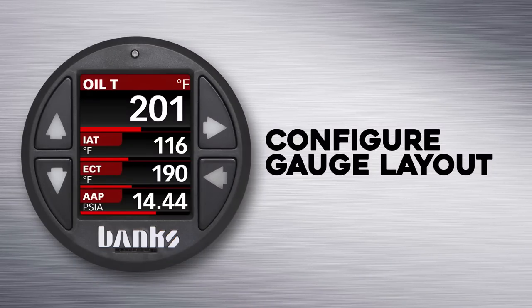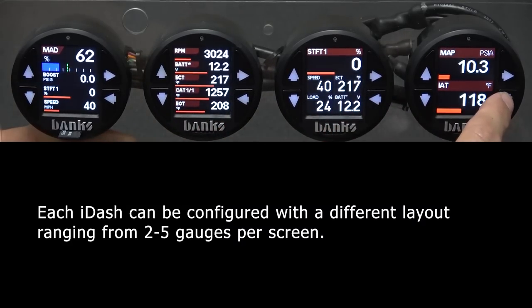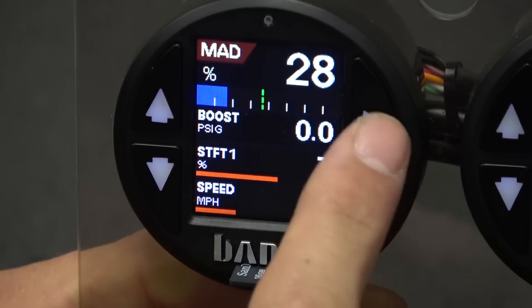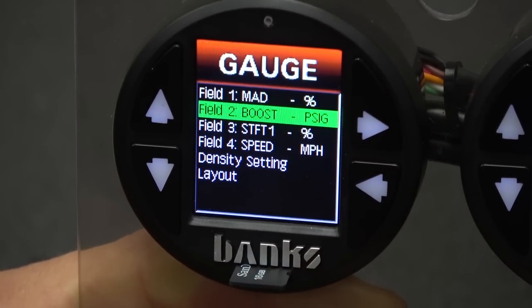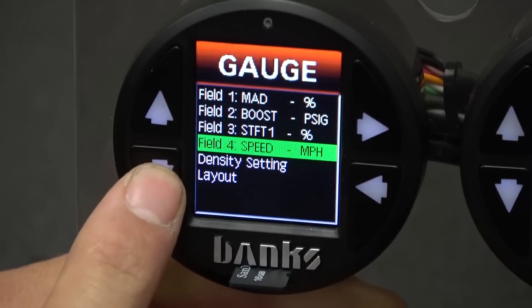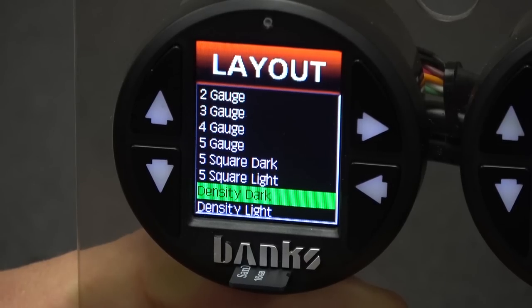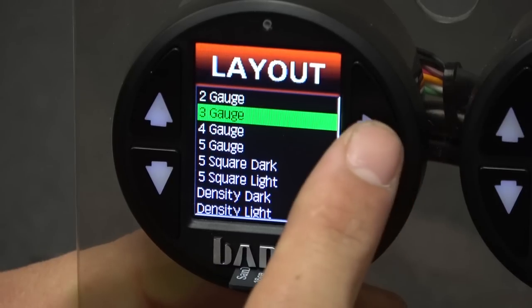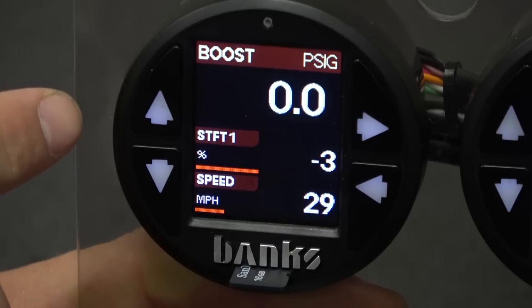The i-Dash 1.8 is equipped with a variety of different gauge layouts. Each i-Dash can be equipped with a different layout, ranging from 2 to 5 different gauges per screen. To change the layout, press the menu button, then hover over gauge selection and press select. Now at the very bottom you'll see layout. If we select that, you can see all of the options of the different layouts in the i-Dash 1.8. Let's switch it over to the 3-gauge layout, scroll up and hover over that, and press select. Now you'll notice 3 different parameters being displayed on the screen.